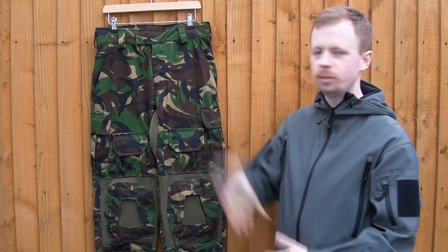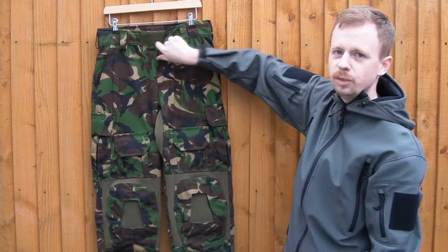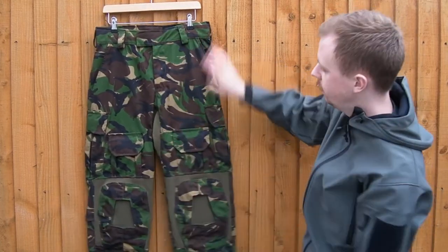So we'll start from the top and work down. Nice large belt loops, Velcro at the top of the fly, a nice good quality chunky zip on the fly itself, usual standard pockets — got a lot of room in those, they go all the way down.